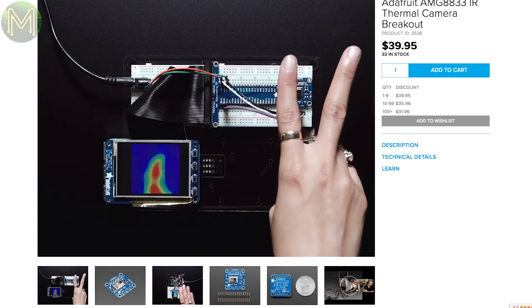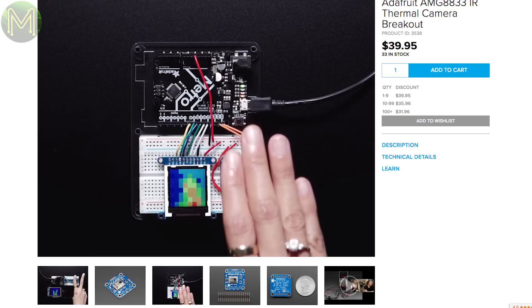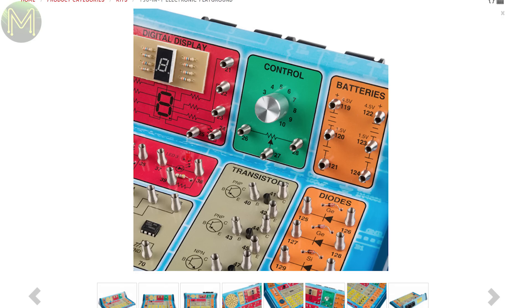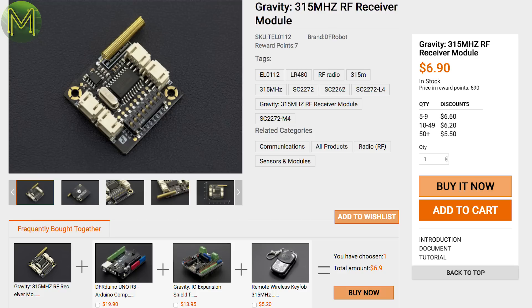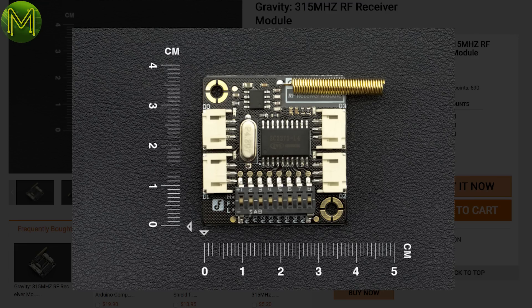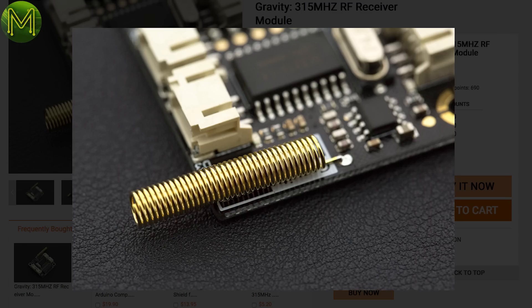Adafruit have a breakout for the AMG8833 IR thermal camera, which gives you an 8x8 pixel resolution, 10Hz frame rate video, running off a 3 or 5V supply. And over at SparkFun, they have a blast from the past — it's an electronics project kit that you can create 130 different projects with. I loved this when I got one for Christmas, except this one has a quad NAND gate and dual op-amp ICs. DFRobot have a cheap 315MHz RF receiver module, used in short-range remote controls like garage door openers and RC toys, running off a 3.3 or 5V supply.